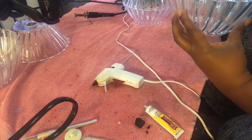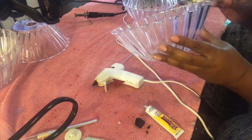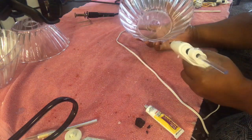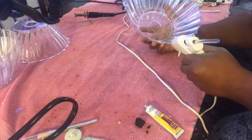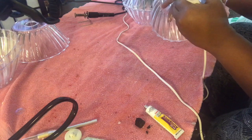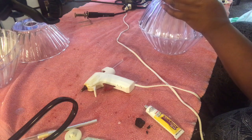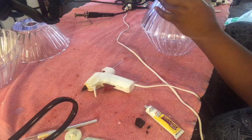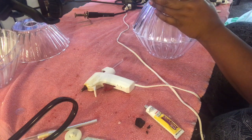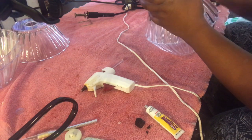I'm just trying to adhere these bowls together using the fix-all, spreading it on with a craft stick, then following up with some hot glue. You can go ahead and adhere all of them together if you're using the electrical part and have all your holes melted in. You want to leave the bottom part with just a half bowl turned down, as well as the top part.